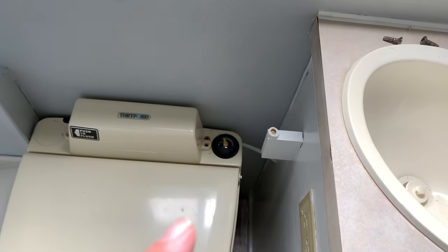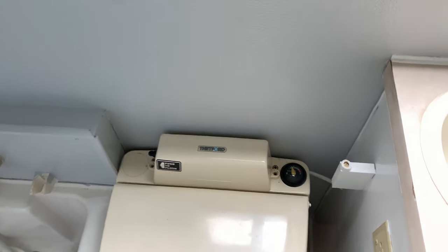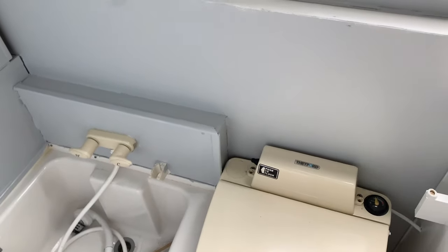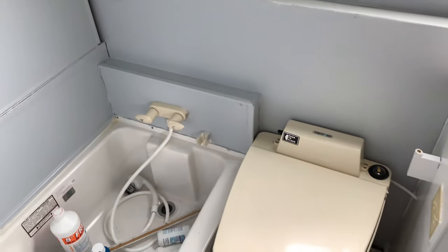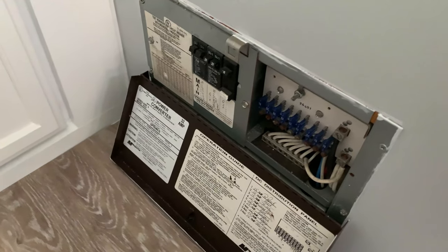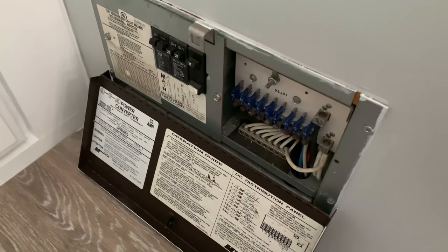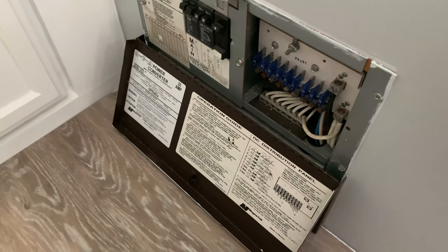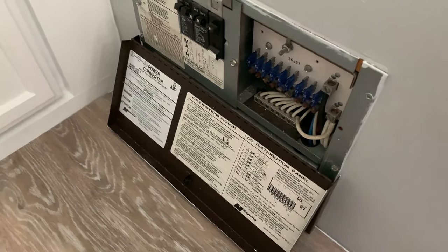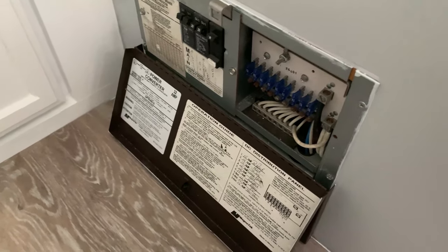That's the first thing — always make sure the water level is at appropriate levels. Next, check your electricity. I start by making sure I have power to the RV — you can hear my air conditioning running in the back. Then I go to my panel. These are ATC fuses, so make sure you have a 15 amp. Check your individual device panel to locate it, inspect the fuse, make sure it's not burnt and still has a good gap.